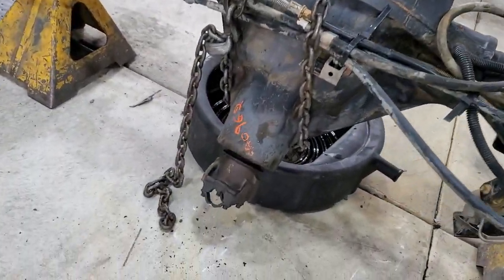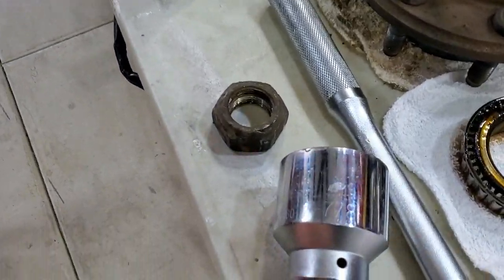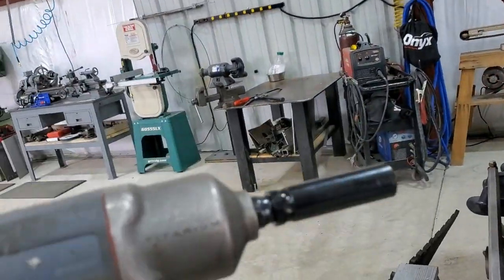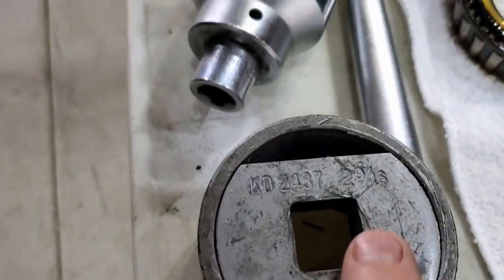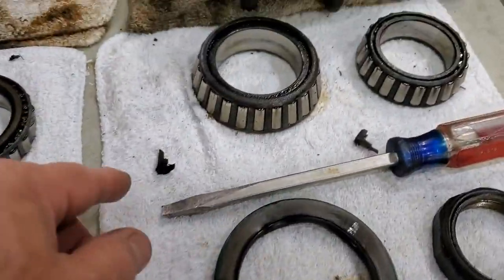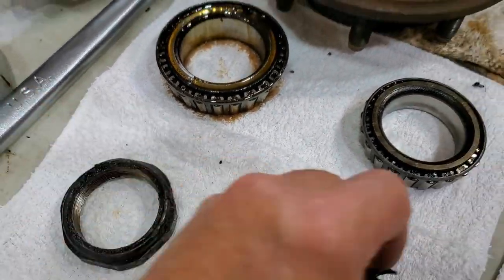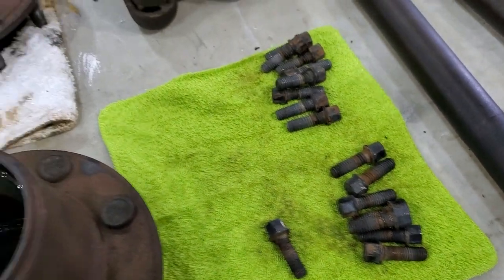I read that the pinion nut is torqued about 400 to 450 foot-pounds, and it's a one and seven-eighths, might be a metric equivalent. It was tight, but I was able to get it off with 140 PSI in my impact gun. It took about a minute or two to get it broken loose. The hub nuts are two and nine-sixteenths — they go into a lock nut and double as a lock.